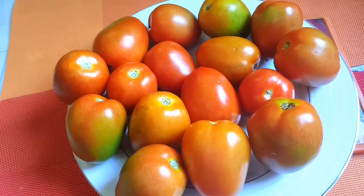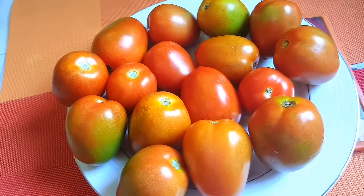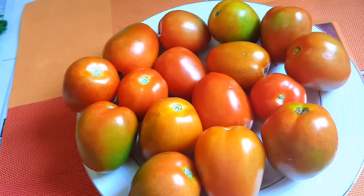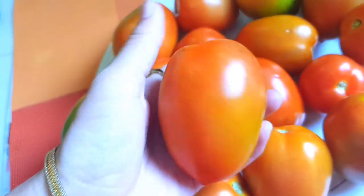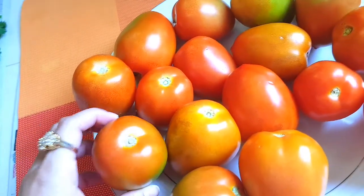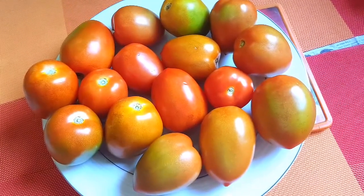Asalamualaikum viewers. I am going to show you how to make tomatoes.